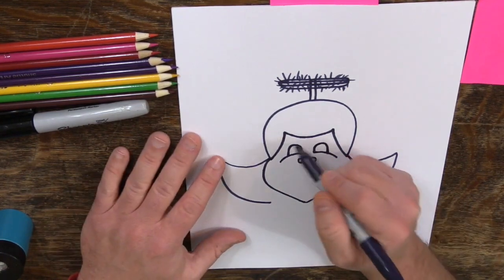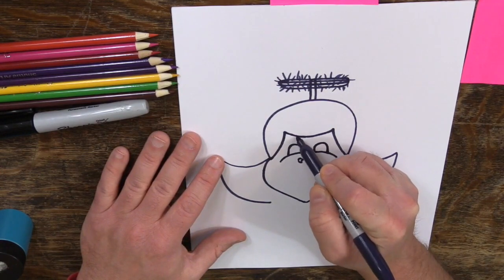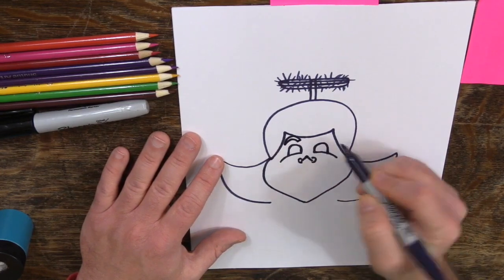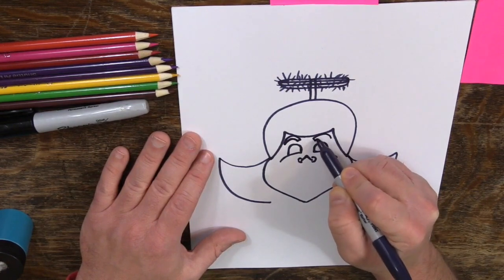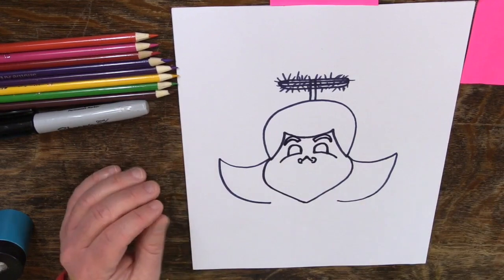Let's give her some eyebrows. It's going to go up and touch. In mine, it's touching the hair; yours doesn't have to — that's just where it ended up. She spends a lot of time on her eyebrows probably, so they're really nice.